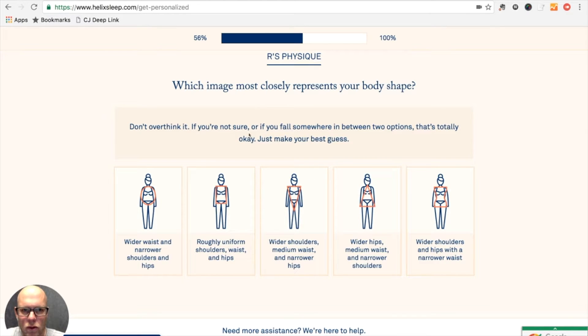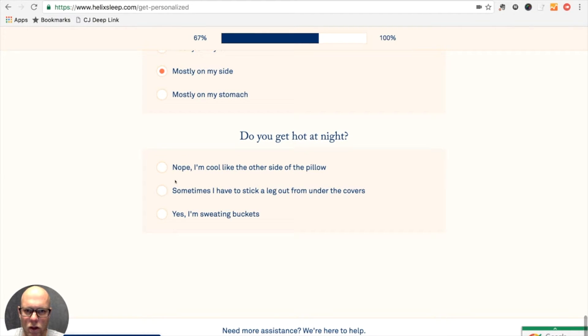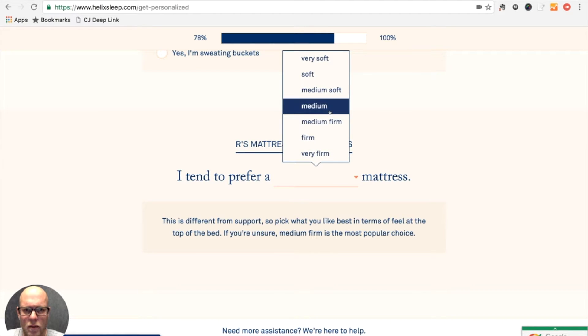Which image most closely resembles my wife's shape? She would be probably something like this. What position does she normally sleep in? She's more of a side sleeper, and she probably runs cool, not hot. She would probably say medium as well.